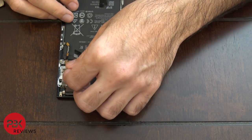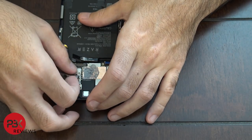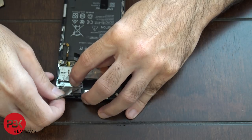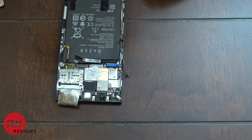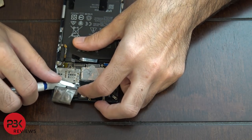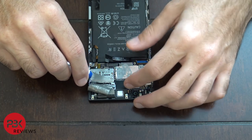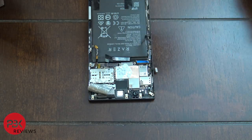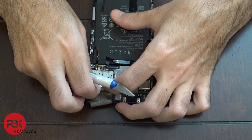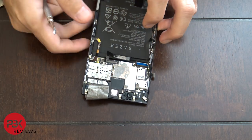Next you're going to remove this film. Then remove the connector cover that goes over the camera connector — there's a white rubber piece you'll need to remove. Once that's removed, you can disconnect the camera cables.